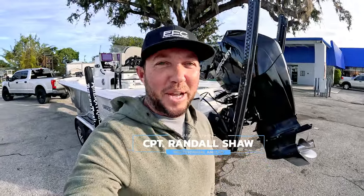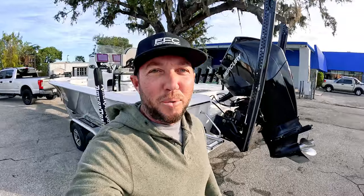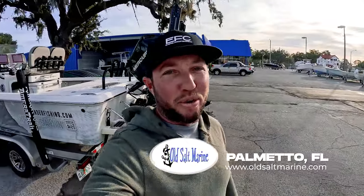Welcome back to the channel. Today we're not fishing — it's a little cold and windy. Picked the perfect day to get a repower done on the Sea Pro. We are over here at Old Salt Marine in Palmetto, Florida.